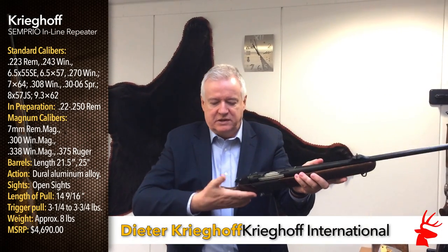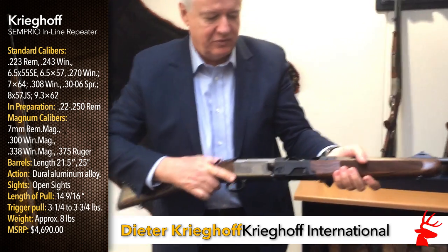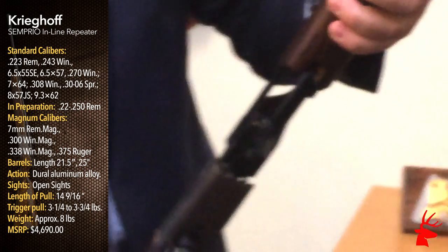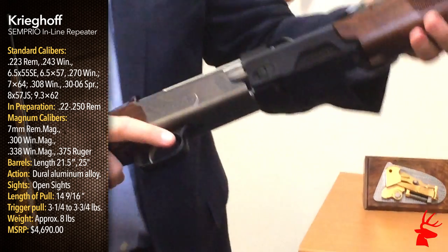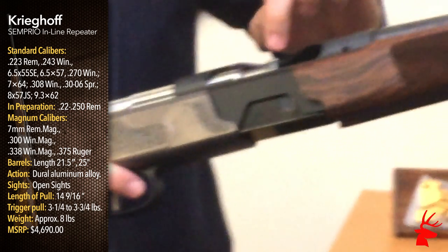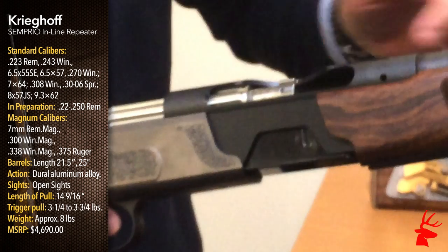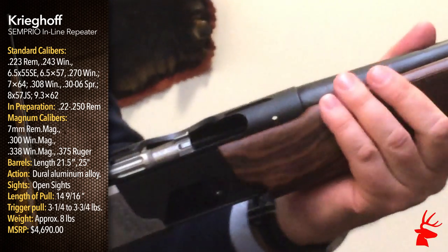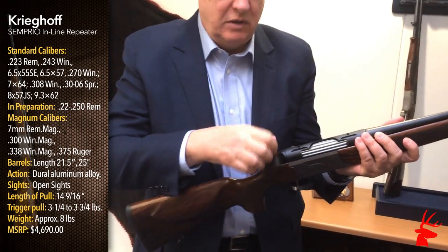Let me start again. This is how I decock it. This is how I open the rifle. We have a detachable magazine, a rotating bolt, seven locking lugs, and we lock right into the barrel here — very strong. You notice nothing comes back here. It's all closed up.